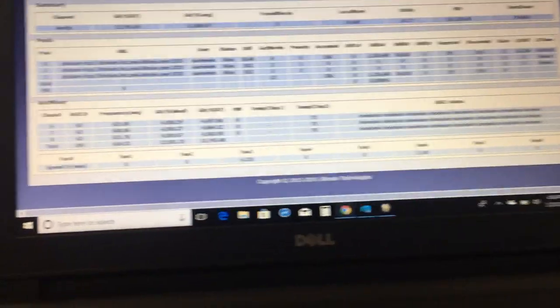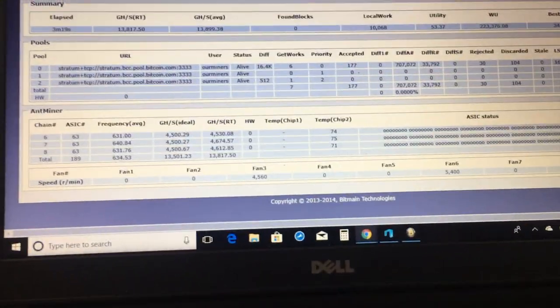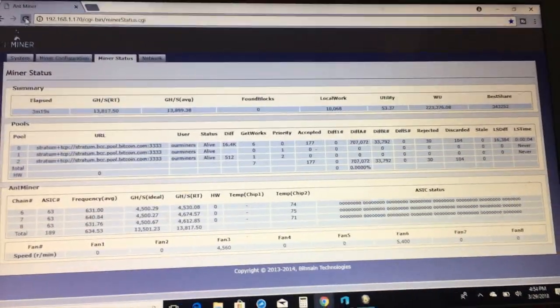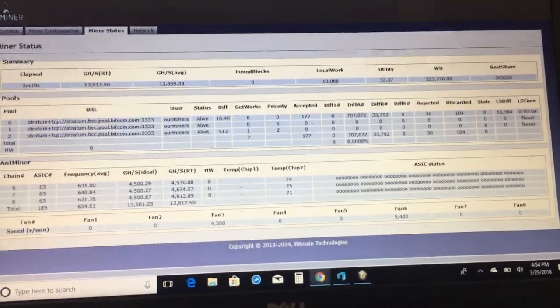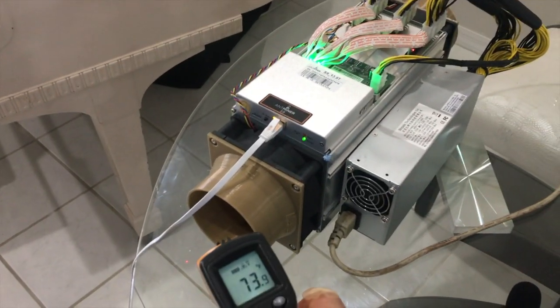Let's go ahead and refresh the miner and check the heat. The temperature has gone up pretty significantly, which I do not like. As far as cooling goes, these are a no-go. The temperature is the same.